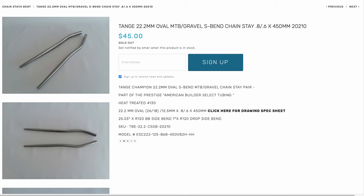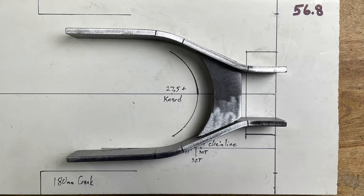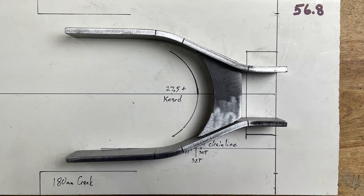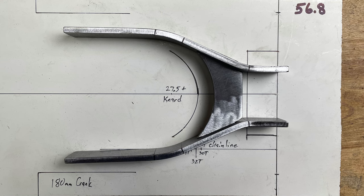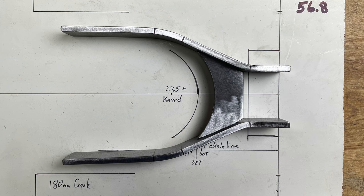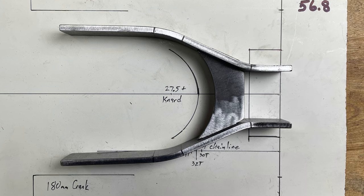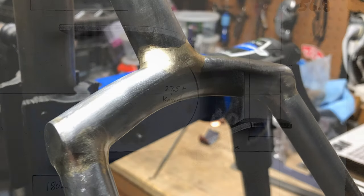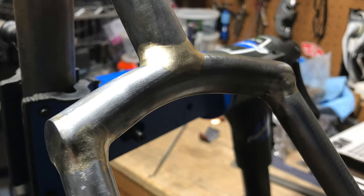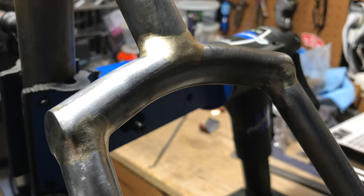I'm assuming that standard pre-bent chainstays and seatstays are being used for this project. Most of my frames have used a yoke for the seatstays and chainstays, which adds about $35 to the total cost. I've started using a yoke that I designed and had laser cut, which ran about $105 for four yokes. I get straight gauge 4130 tubes for the seatstay yoke from Aircraft Spruce for pretty cheap, but shipping is expensive.